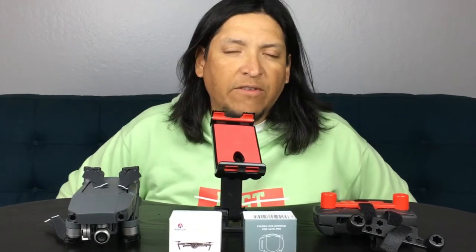So first of all, these are some accessories that I find useful for the Mavic Pro. Hopefully with this information it'll help you decide if you need one or not. My recommendation — they will be useful for you. You'll need them.